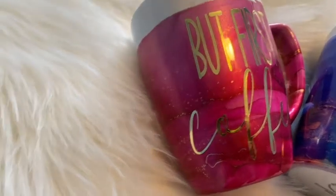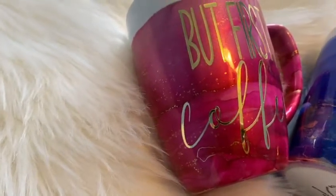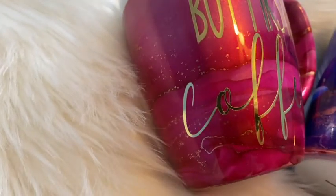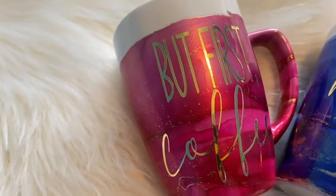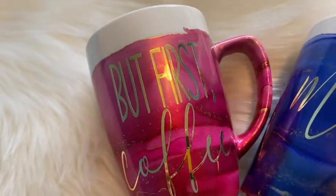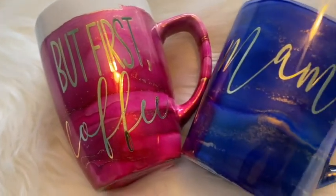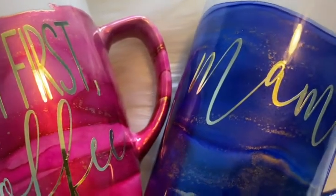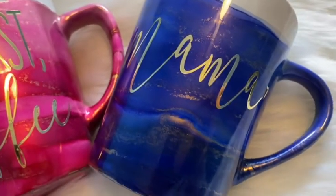Hi guys, welcome back! It's Thursday so I'm back again with another video. In this week's video I'm going to be showing you guys how I created these epoxy-free ceramic mugs using alcohol inks. My name is Melissa Crafter and I upload a video every Thursday, so please subscribe to my channel if you aren't already, and don't hesitate to ask any questions in the comment section — I'm here to help.